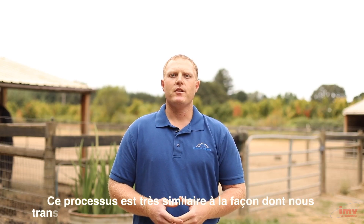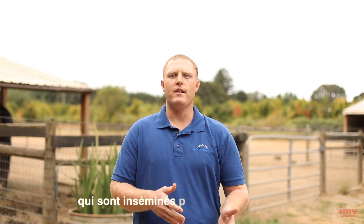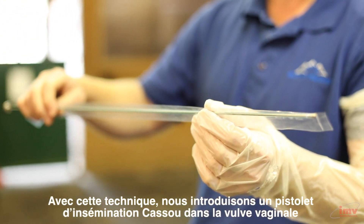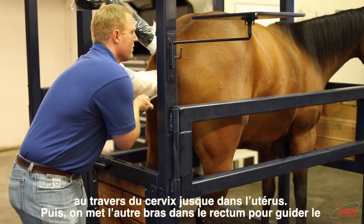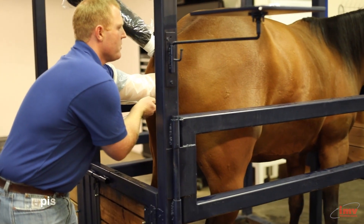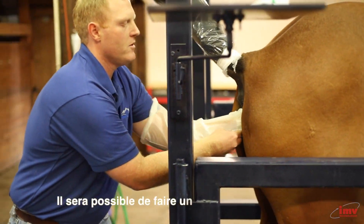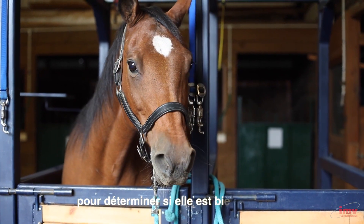This process is very similar to how we would transfer a traditional in vivo produced embryo, as though we bred and flushed and recovered an embryo from a mare. With this technique, we pass a casu gun through the vaginal vault, through the cervix, up into the uterus. We then go in rectally and guide that casu gun towards the tip of one uterine horn and gently deposit that embryo. We'll be able to do a pregnancy exam on this mare in the next four to seven days to determine if she's in foal.